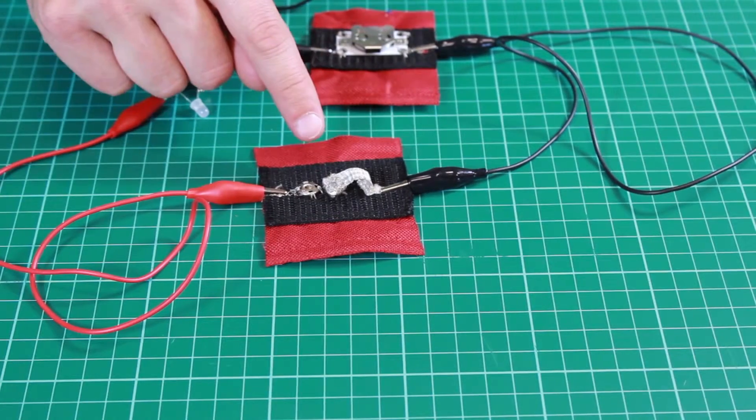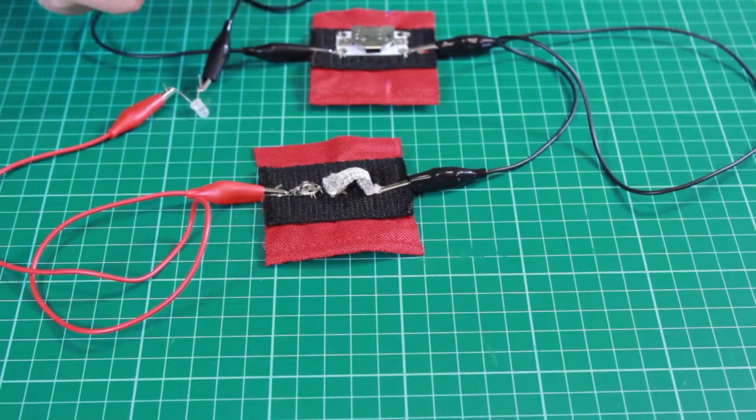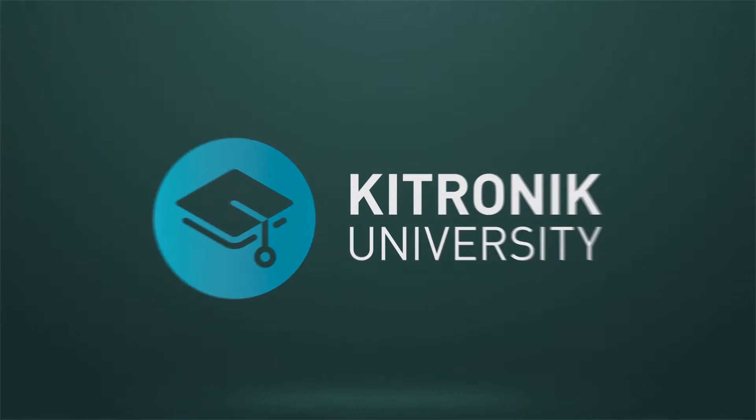So we have a very simple on-off switch made from some very low cost metallic poppers and a little bit of conductive thread and conductive ribbon. We'll see you next time.